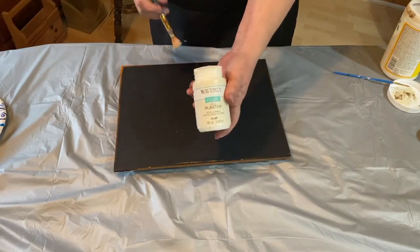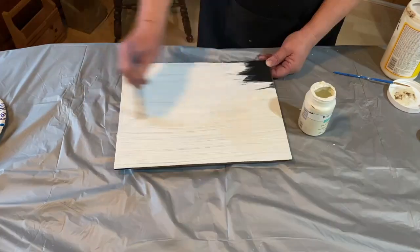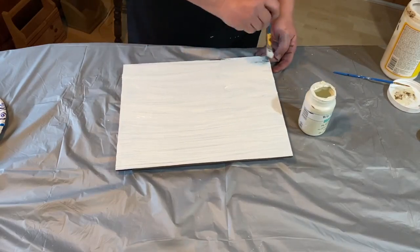So I'm getting the inside and out, and then I'm gonna take that wood backing piece from the mirror and bring it upstairs where there's better light and I'm gonna take my plaster Waverly paint and give it a coat of the Waverly paint.